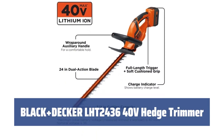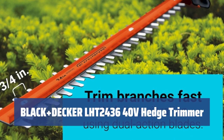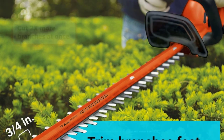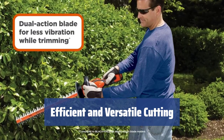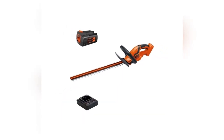Number 5. With a 40V Li-Ion battery, it lasts 5 times longer than standard NiCd batteries, providing the power to tackle up to 6,000 square feet on a single charge. The 24-inch blades and 0.75-inch cutting capacity allow for covering a larger area of the hedge with impressive cutting speed and performance.